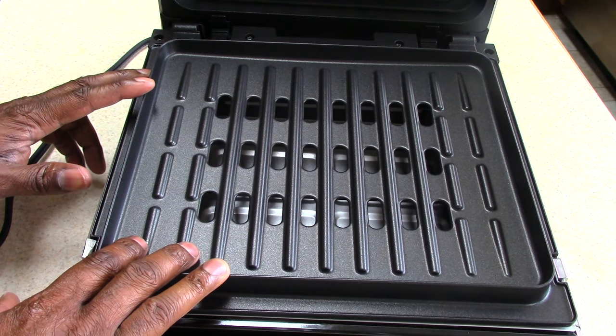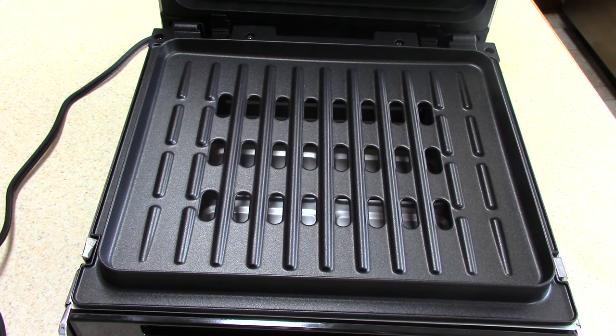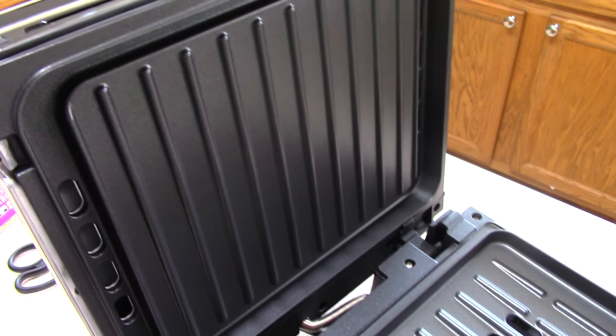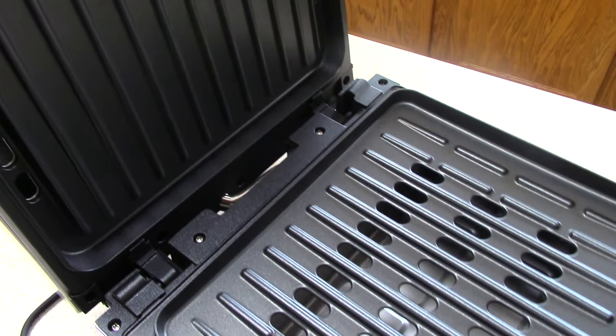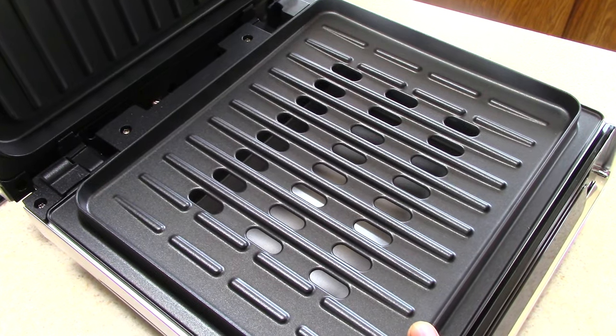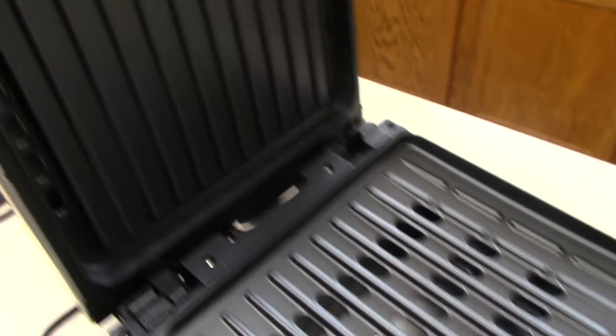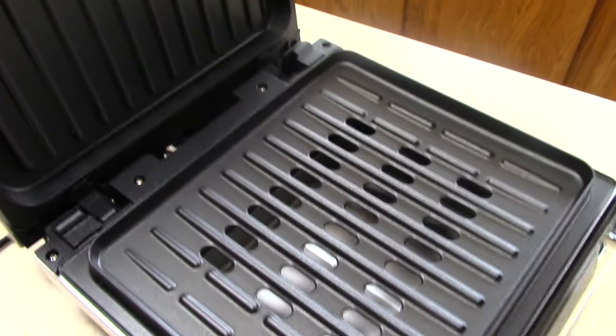These plates are detachable and dishwasher safe. Of course you can just run them in your sink with some soapy water and that'll be fine — I don't think you should need to put it in the dishwasher. Now George Foreman, I wish you would have included at least a griddle plate, maybe as an accessory, but it doesn't come with one. This is all the plates it comes with.